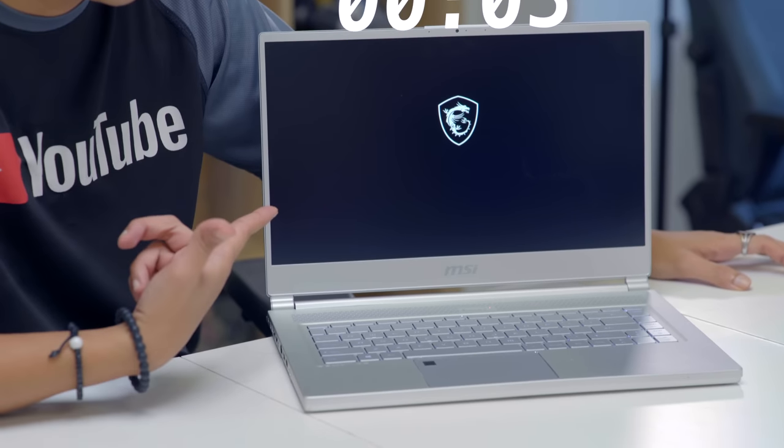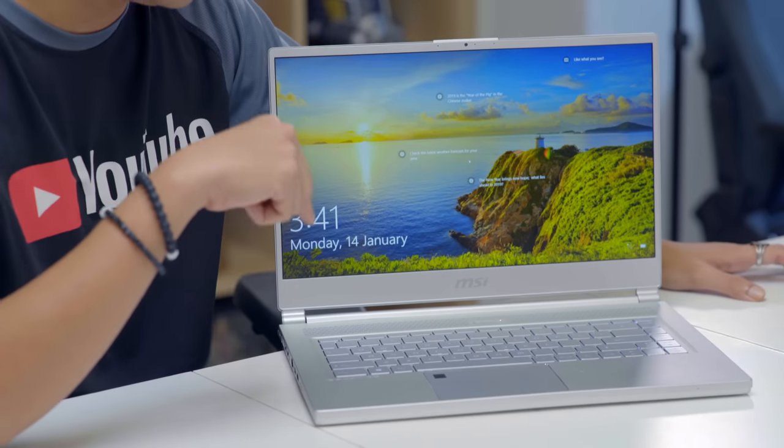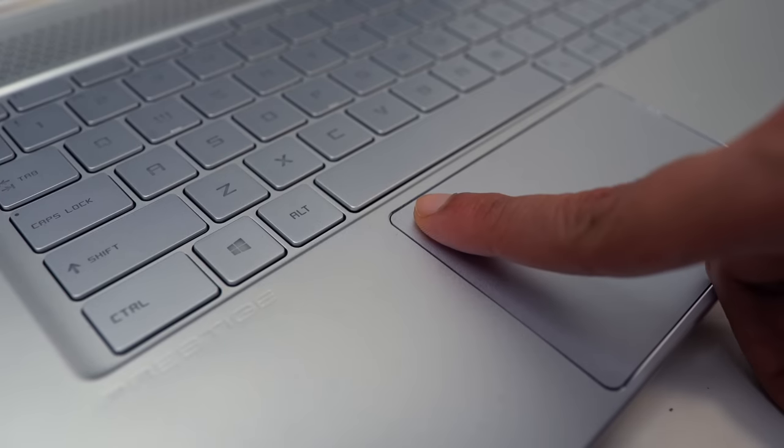Now I'm going to boot up the laptop and show you in real time how fast it is. Starting from now... and there's the logo — that's how fast. The cool thing is that on the trackpad there's a fingerprint scanner, so you can log in straight away — just like that.